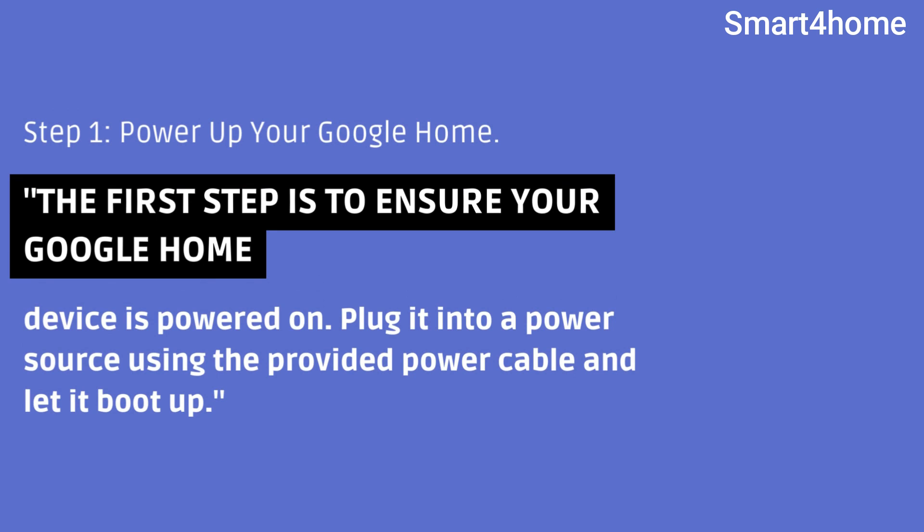Step 1: Power up your Google Home. The first step is to ensure your Google Home device is powered on. Plug it into a power source using the provided power cable and let it boot up.